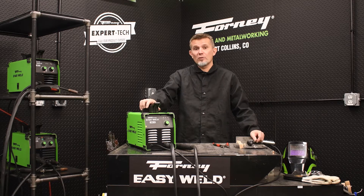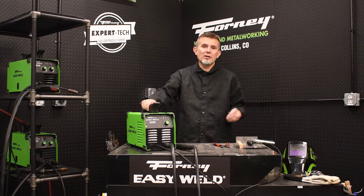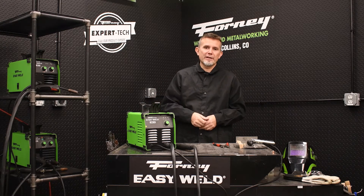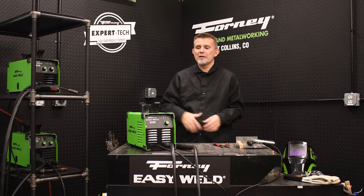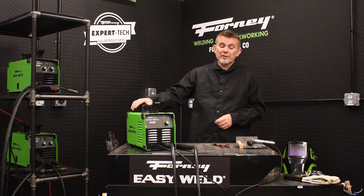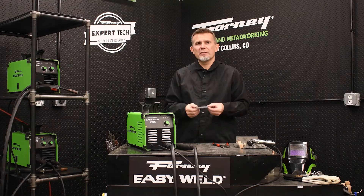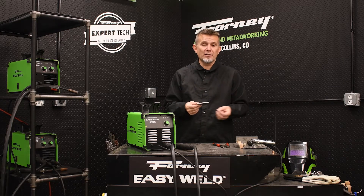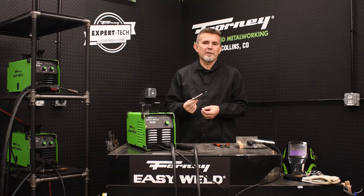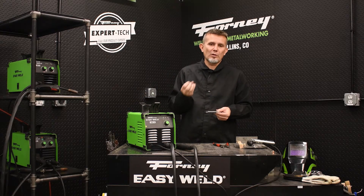It is intended for the typical do-it-yourselfer, whether you're working on a farm or a ranch or an automobile restoration, maybe you need to fix your lawnmower deck or you need to fix your trailer. This machine is designed for your do-it-yourselfer. What's really neat about this machine is it performs really well up to a quarter inch. Very rarely does a typical DIYer need to cut more than a quarter inch of steel, and this machine will work fantastic from sheet metal up to a quarter inch of steel.